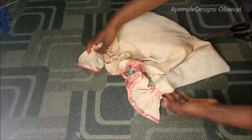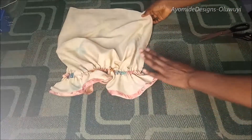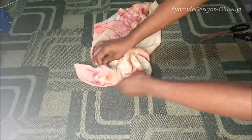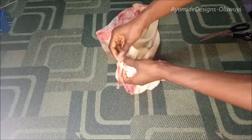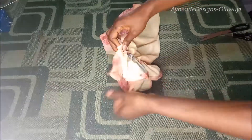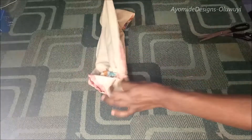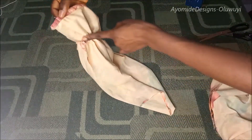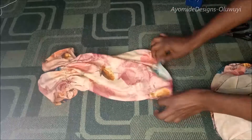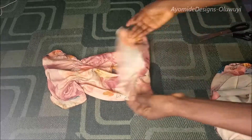I've run the elastic through the casing and gathered it back to my round sleeve measurement plus two inches seam allowance that I will use to join the sleeves together. I'll place right sides against each other and sew from here all the way down so I have my sleeve as a single piece. On the right side, this is what my sleeve is going to look like — this is the effect I'm trying to achieve.